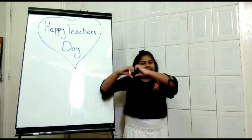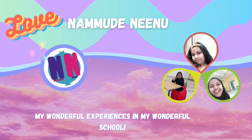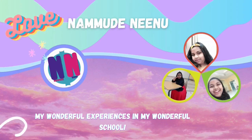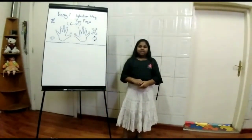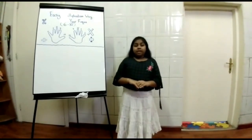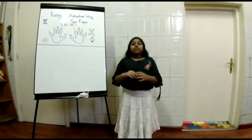Happy Teacher's Day to all the teachers. Hi everyone, hi friends, welcome back to my new YouTube channel called Namadani. I am going to teach you an easy method to memorize multiplication with your fingers, 6 to 10, for children.